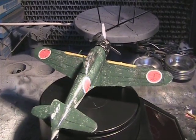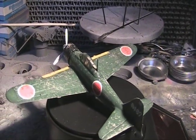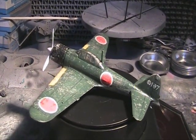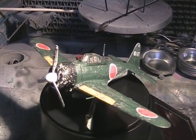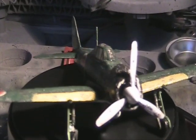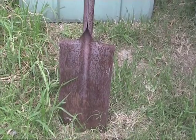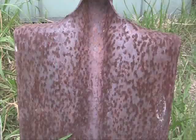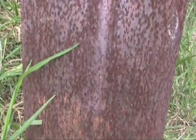I applied this technique to my 1/72nd Hasegawa Zero, though throughout this tutorial I'm going to show you how to apply it to larger scale mecha kits. Realistically you can use this technique on any type of modelling. This is a shovel from my backyard showing what the effect looks like in real life — not much different from the model.